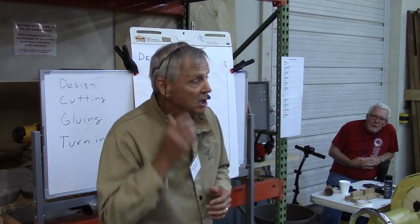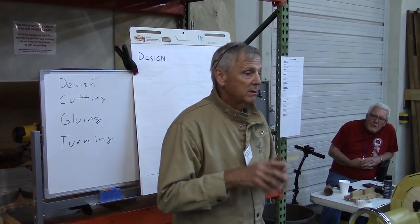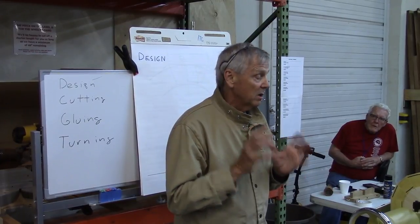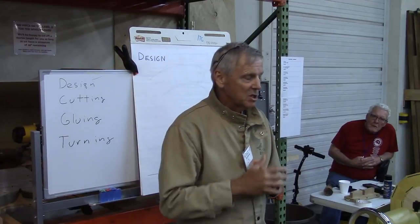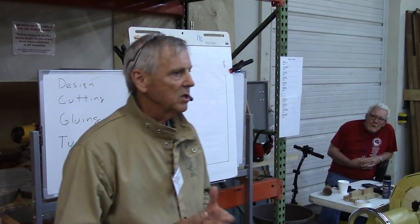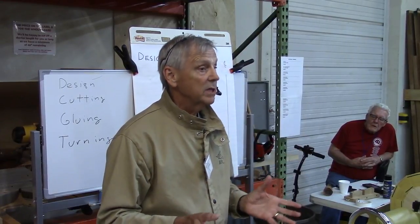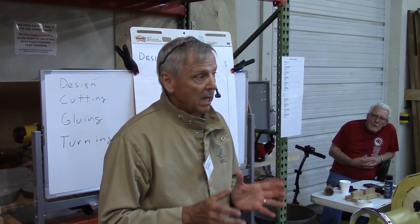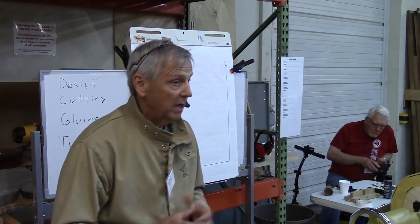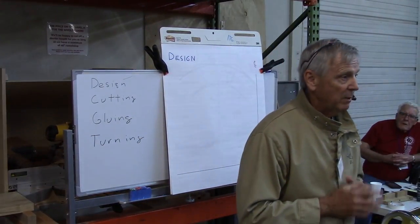With Dale Nish's book about Ray Allen's segmented turning, there's so much focus on accuracy, the 10-inch sander, and sanding all these pieces that it makes it sound difficult. Don't even worry about the 10-inch sander — plan on never using it, and throw away the digital calipers. You're not going to need those at all. It's simply a table saw or a chop saw, and repeatability is more important than accuracy or precision measurements.